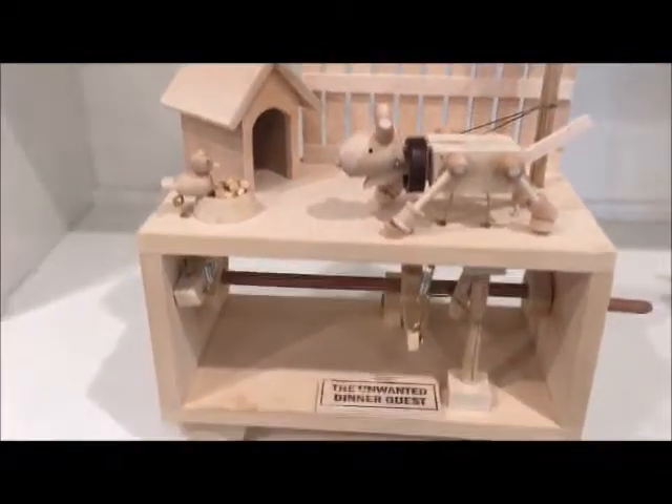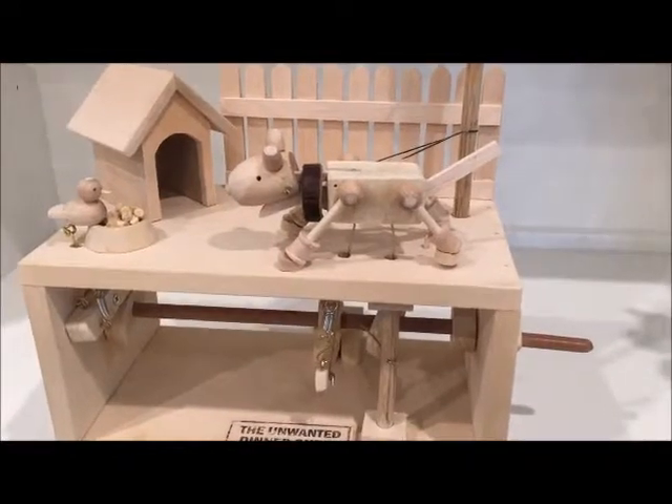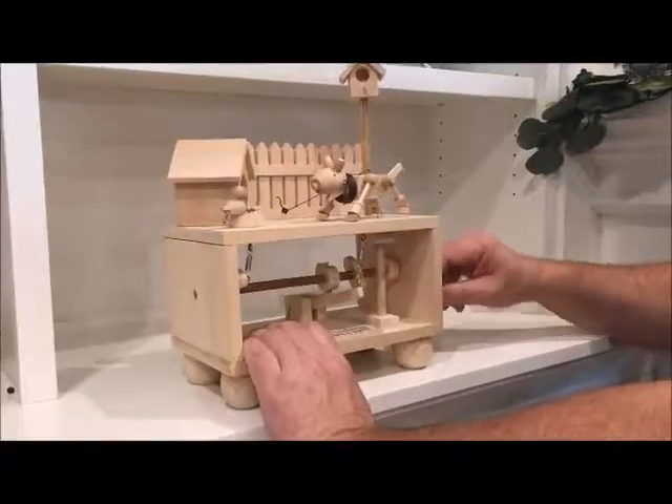It was really fun to make, actually. There are three different motions: there's the bird moving, there's the dog's tail wagging, and then there's the dog barking and jumping. So I will show you that — all right, here we go.